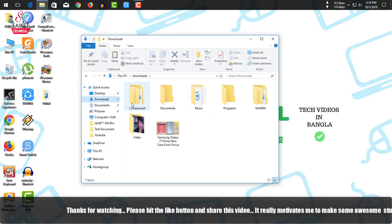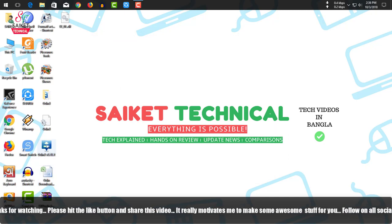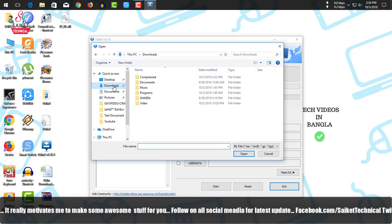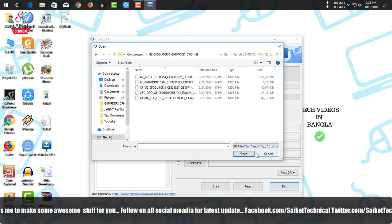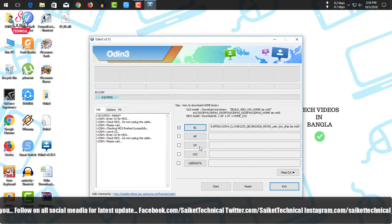I have previously downloaded the file, so I can open Odin now. You will need Odin version 3.1.3. Download it from sammobile.com as well. Extract the ROM file into a folder. In Odin, select BL, AP, CP files. Note that the AP selection takes some time as it is the main ROM file for the phone's stock ROM.